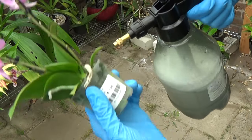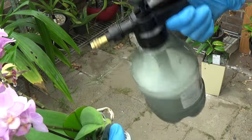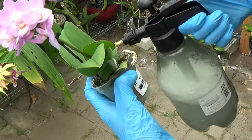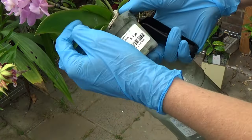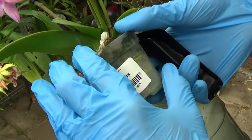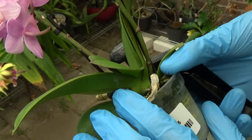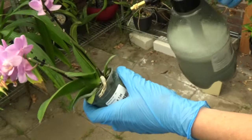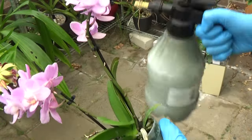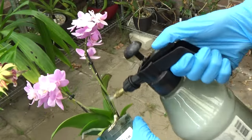Step one is a step I would suggest for anybody growing orchids, regardless of which media or setup you use — just do a pest spray. Most of the time we have no idea where these orchids come from, what they've been through, or what they may have picked up on the way. Pests or other diseases — you never know. A spray will kill any pests and prevent them from multiplying into your collection. So that's step one. It's very important, but it's easy. I do it with every single new orchid I get in my collection.